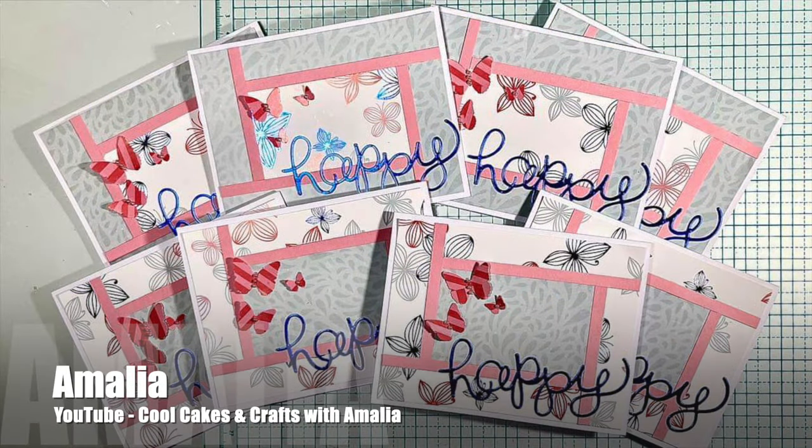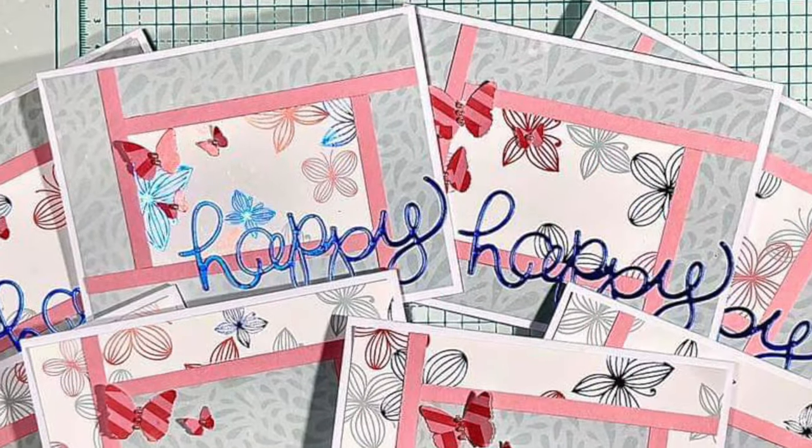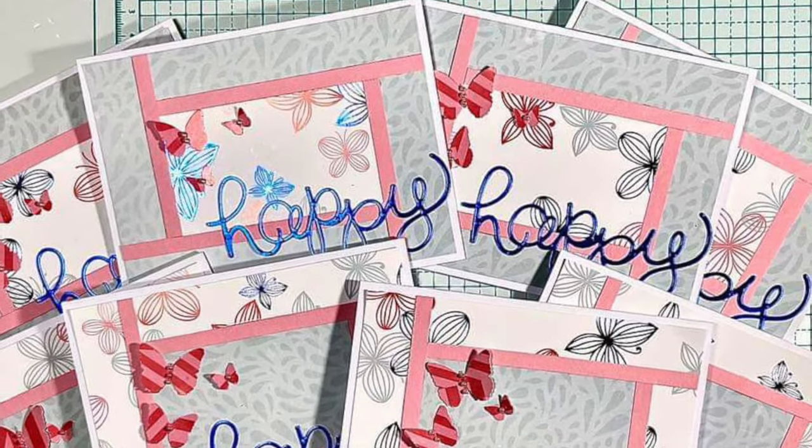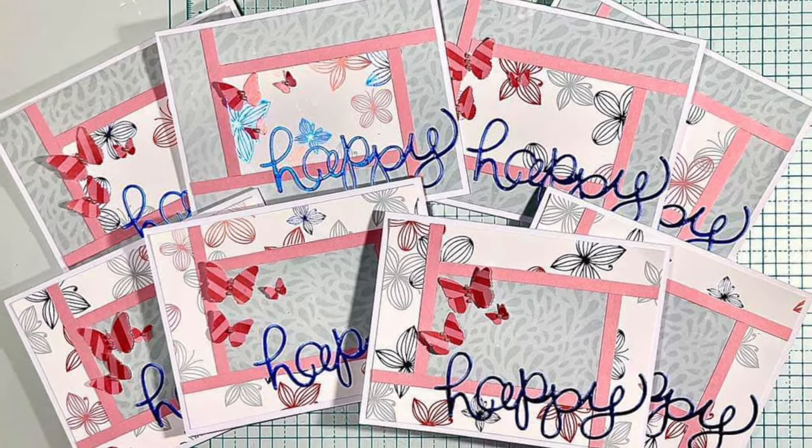Amalia of the Cool Cakes and Crafts with Amalia channel created this set of happy cards that could be sent for pretty much any occasion. I love how she has those cute little butterflies up in the top left.